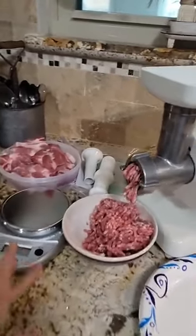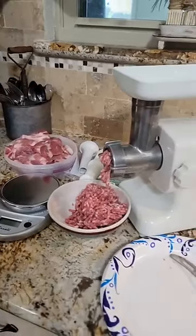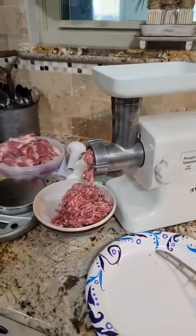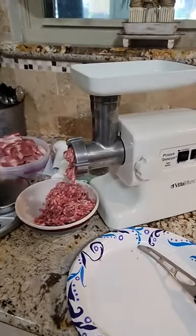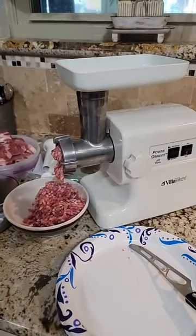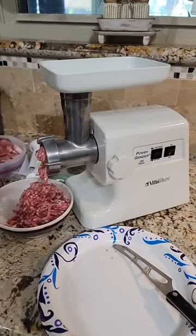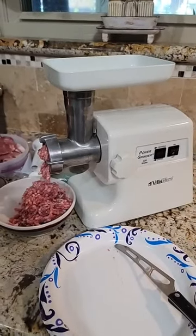I use a scale and I measure out a pound for each seal-o-meal bag so you can pull out what you need. I hope this is helpful — especially right now with the inflation, it might be a good idea to invest in one of these machines.